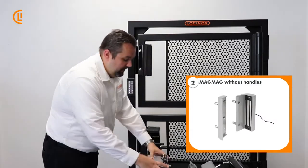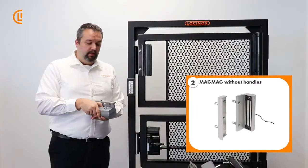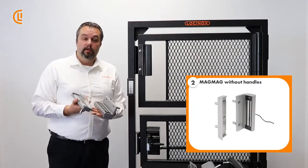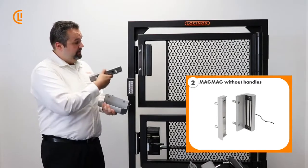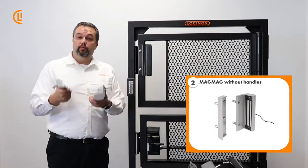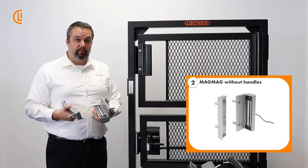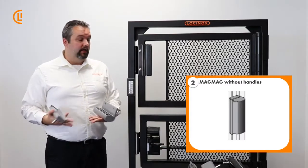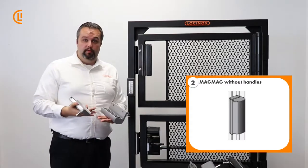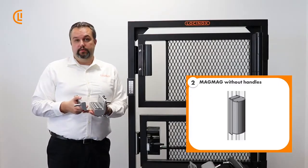The second model is the MagMag. This one is very similar, but the advantage is it has removed the integrated handle. This is great if you're trying to tie it in to a drive gate instead of a pedestrian gate, where you don't need the handle but want extra security with that gate operator so somebody can't force open a big drive gate. They're also very useful if you have a very ornate gate with its own integrated ornamental handle and you don't want to interfere with that.